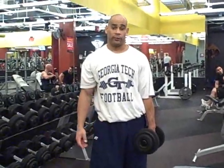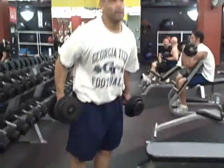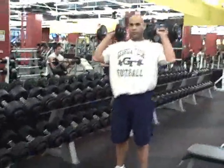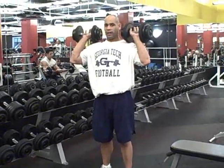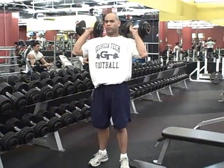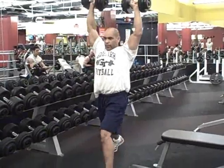Once you get comfortable with it, you can also do a split jerk. These are Olympic lift variations — similar to what you'd see people do with a bar, but with dumbbells you need a little more stability. So you dip and just throw it up.